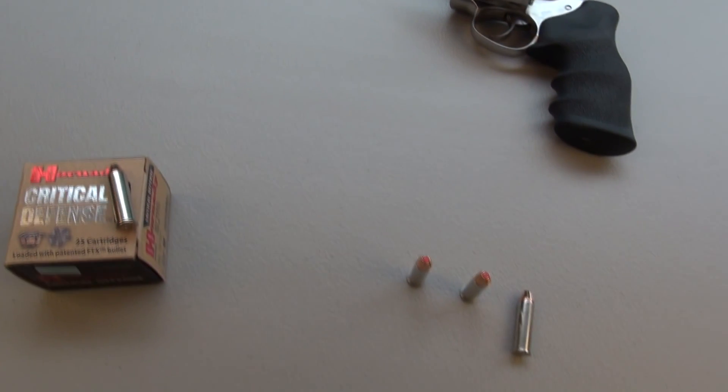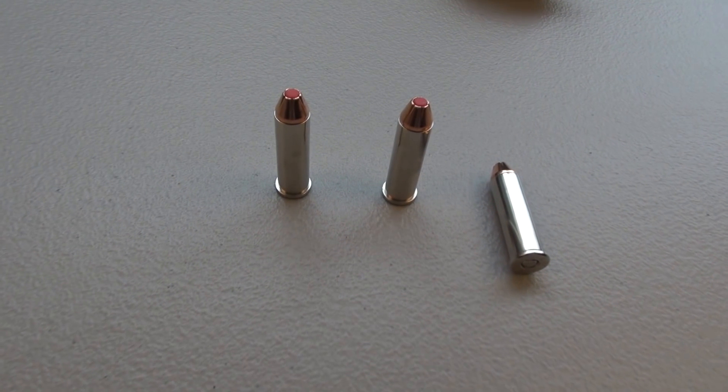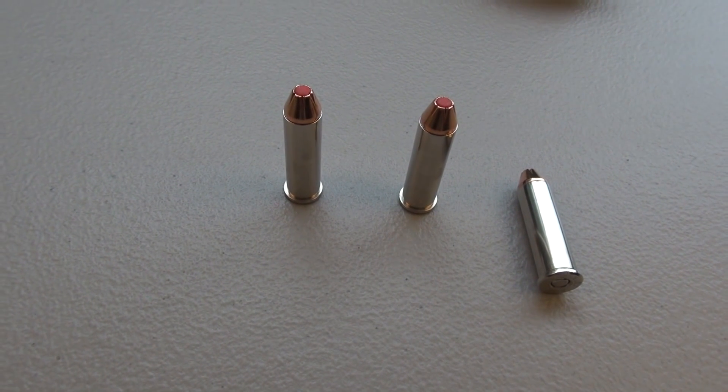We're next going to throw this at a block of SIM test media, calibrated to match ballistic gel specs, plus four layers of denim. That is an IWBA testing protocol.